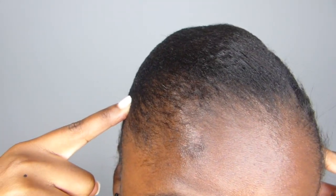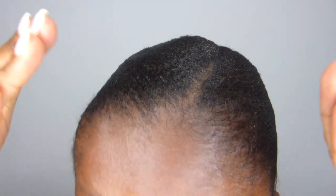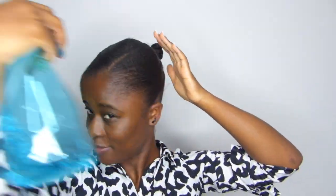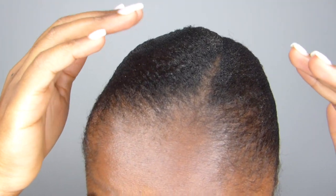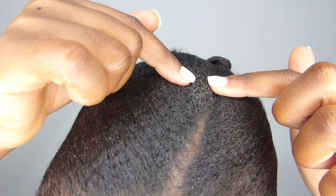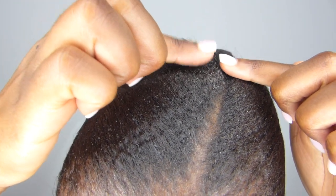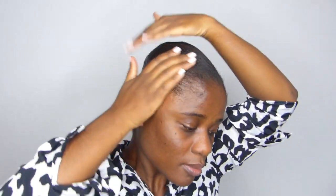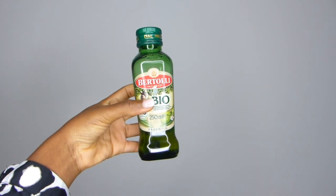On my hair I used flaxseed gel rather than the standard eco styler gel I would usually use. Rather than applying more flaxseed gel, what I do is apply some water and olive oil to make sure the flakes from the flaxseed gel aren't showing up — I started noticing some flaky areas. I want to eliminate that flakiness. Just add a little bit of water so your hair is slightly damp, then apply the olive oil.